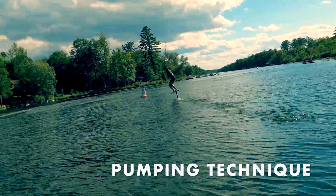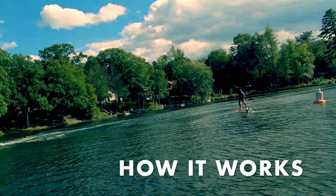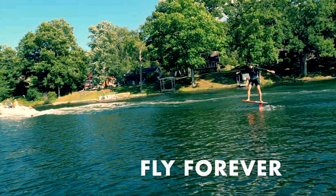Today we want to try to help improve your pumping technique. We're going to break pumping down, understand how it really works, and figure out if we can truly fly forever.